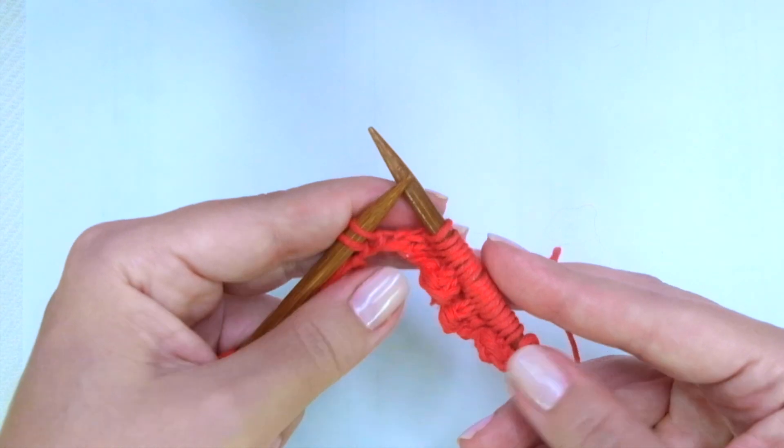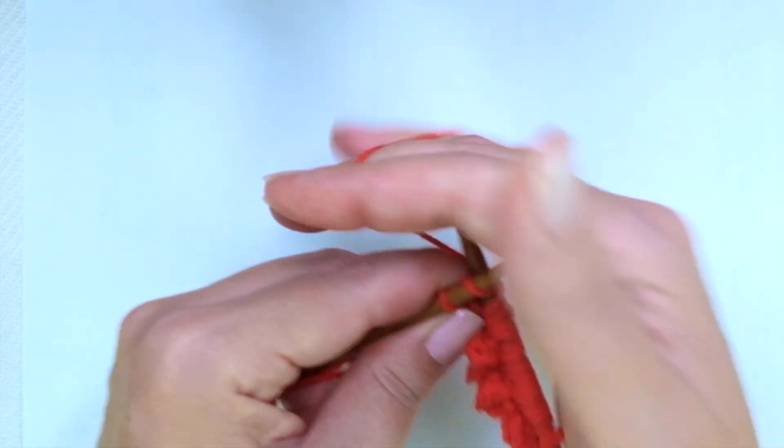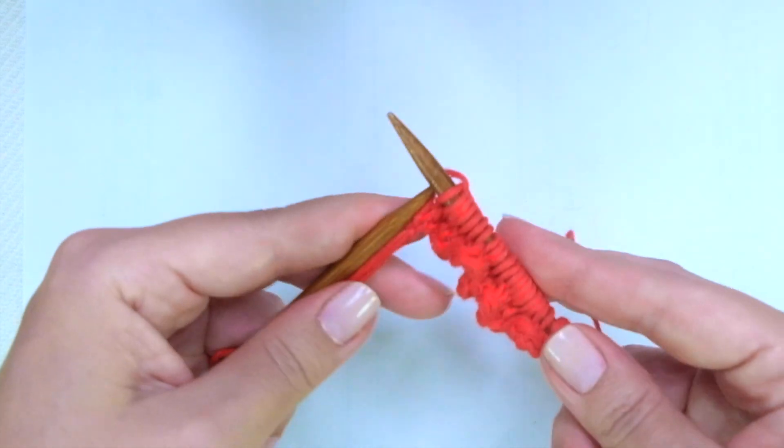If you have more stitches, keep repeating until only 2 stitches are left, ending with knit 1 and knit the last, the edge stitch.